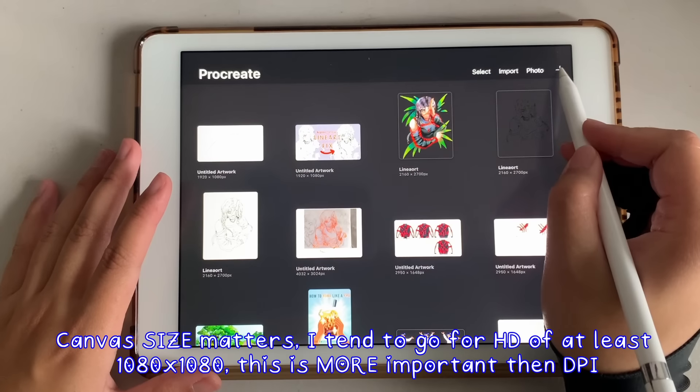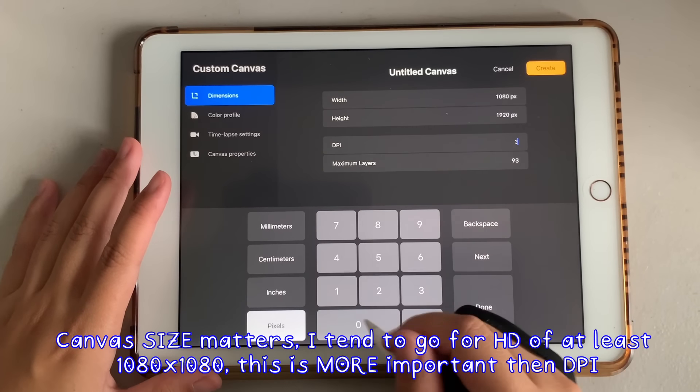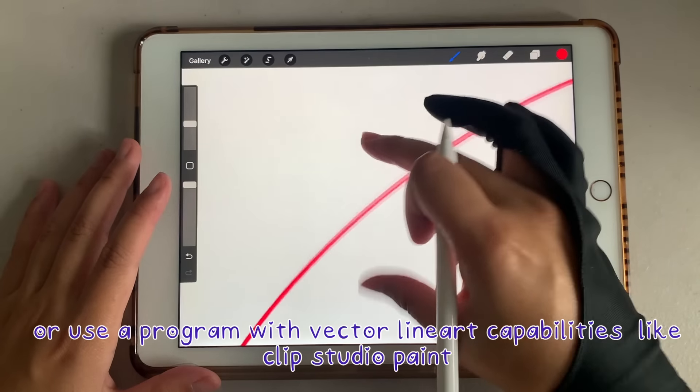Before we begin, keep in mind a higher resolution canvas can make a difference in the pixelization of your lines. I will be working in a 300 DPI canvas, which is often enough for professional projects. Just try to go above at least 75 DPI.